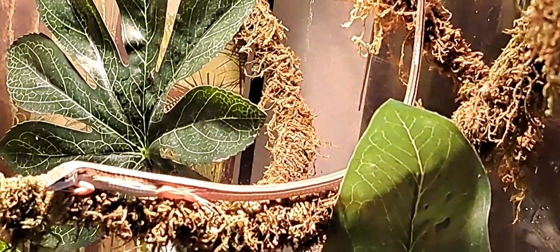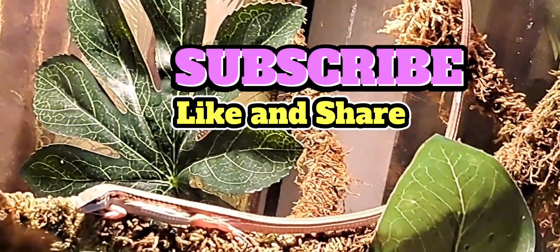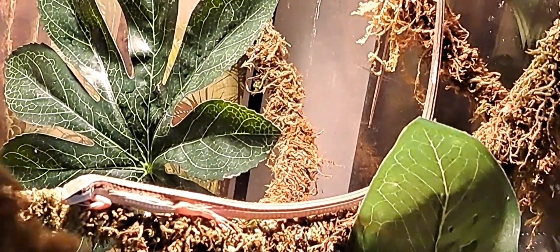Hey y'all, it's Sarah Sunshine. Today we're talking Tachydromus sexleonatus, also known as the Asian Grass Lizard, Six-Stripe Longtail, or simply Longtail Lizard.